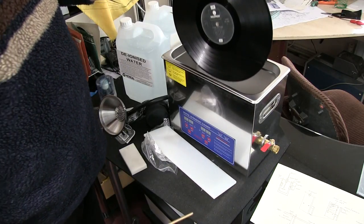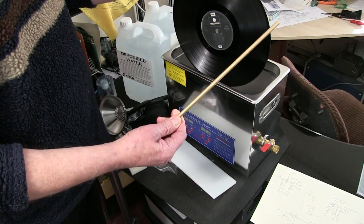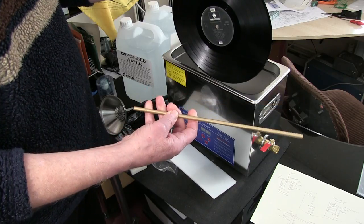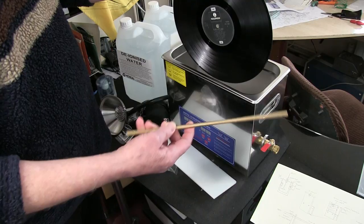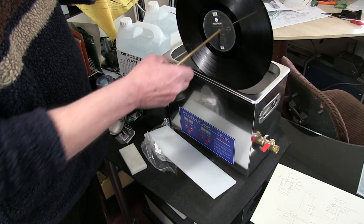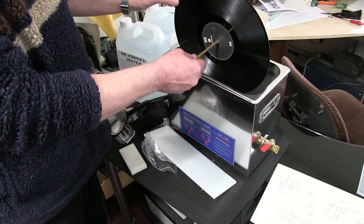I'm going to use this rod - it's a 7mm diameter piece of brass. You can also get it in steel and possibly plastic. I couldn't get it in aluminium at 7mm, but the brass is nice. It's just about the right size for the record, and it's going to hold the record like that.